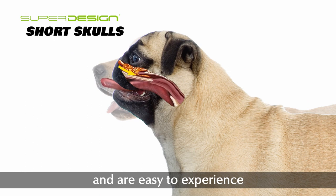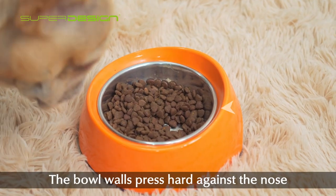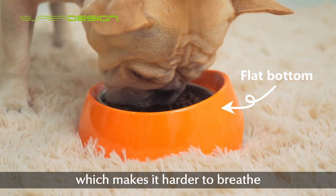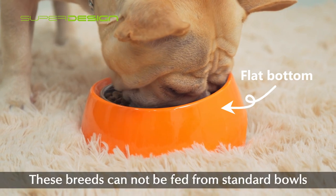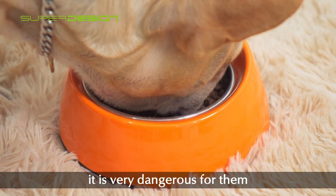Flat-faced animals are easy to experience extreme respiratory distress. This poses a specific problem at mealtimes — the bowl walls press hard against the nose, which makes it harder to breathe. These breeds cannot be fed from standard bowls with straight walls and flat bottoms; it is very dangerous for them.